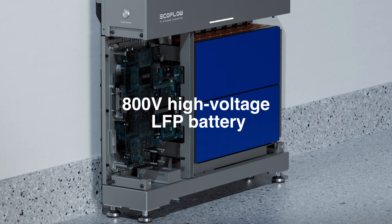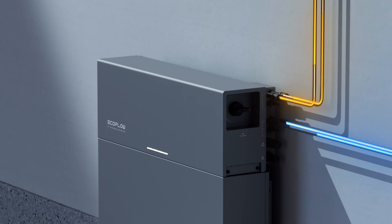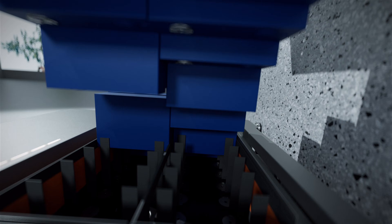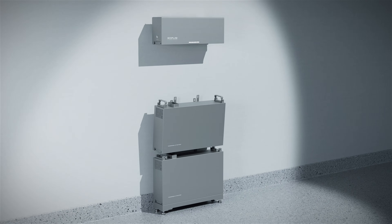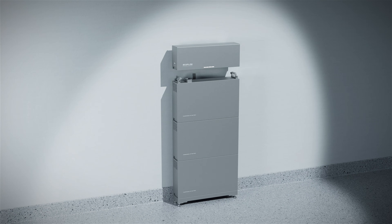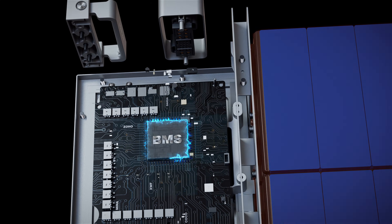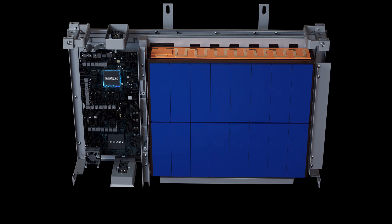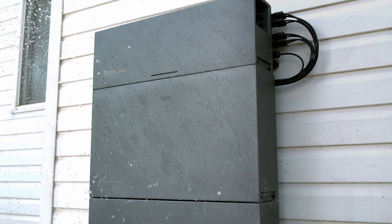800V high-voltage LFP battery. One pack can independently start a single-phase or three-phase solar inverter. 5kW each pack, with a modular design expanding to 15kW anytime you need. Each battery pack is parallel connected and has a BMS, fire prevention module, and auto heating module all integrated to prevent malfunctions.